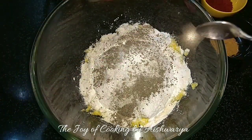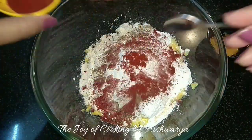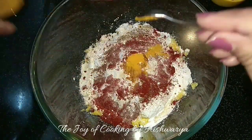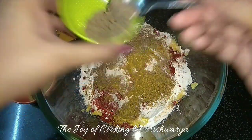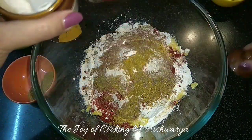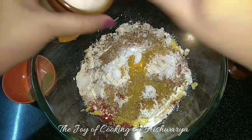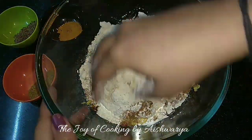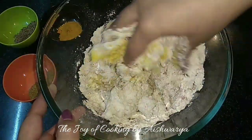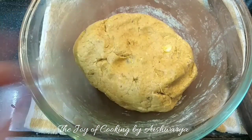black pepper powder, red chilli powder, turmeric powder, ground cumin and coriander, cumin seeds and salt — all as per taste. Now add some oil and then knead the dough into a soft and firm dough.